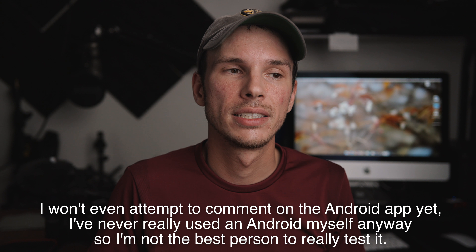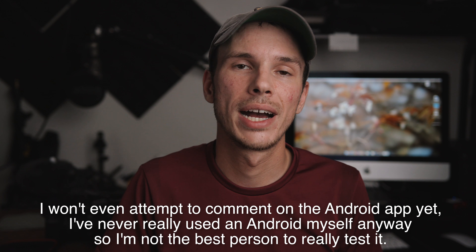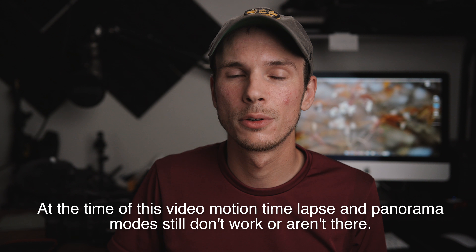Hey, this is Scott and today we're going to do a kind of final review for the Moza Mini-Me smartphone gimbal. First off, I want to apologize for my sweatiness. It's like 90 or 100 degrees in this room right now, and I don't have an air conditioner. I don't want to use a fan directly on me because it's going to create a lot of noise. So just bear with me, and I apologize for the sweat that's pouring down my face.